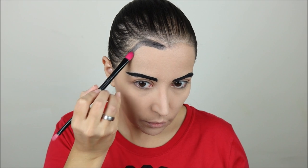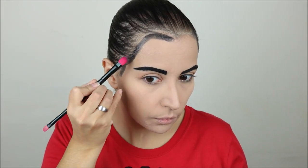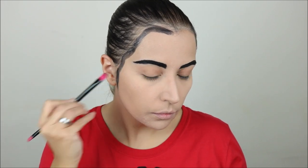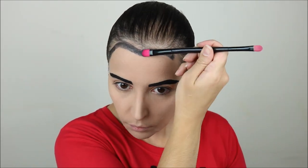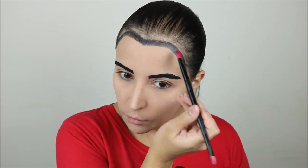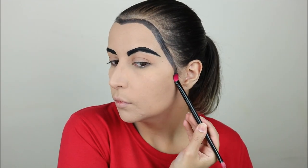I think I could have gone for a slightly smaller brush because the lines came out a little bit thicker than I was expecting, but I still think it looks good. This part involved a lot of drawing on the face, dipping back into the color and drawing again, and checking that both sides were similar.